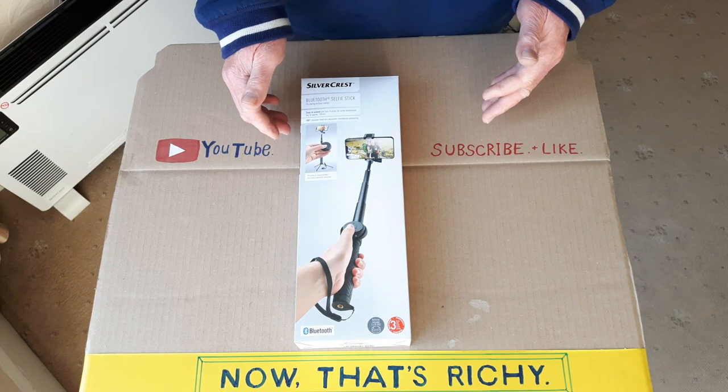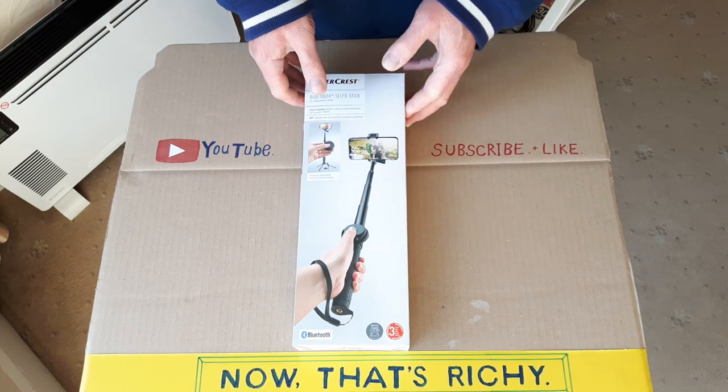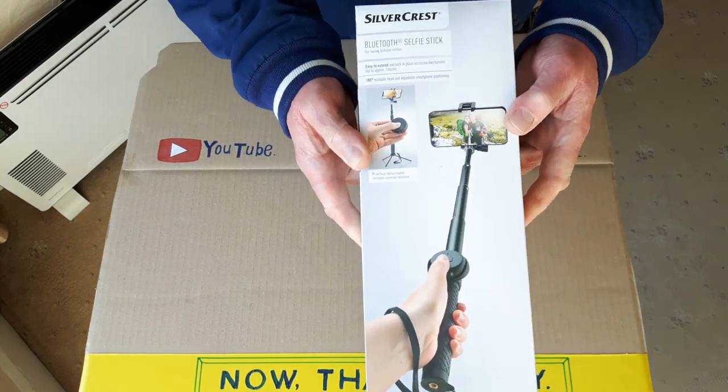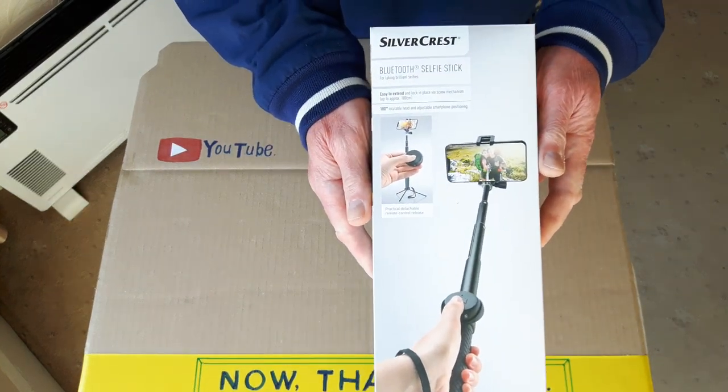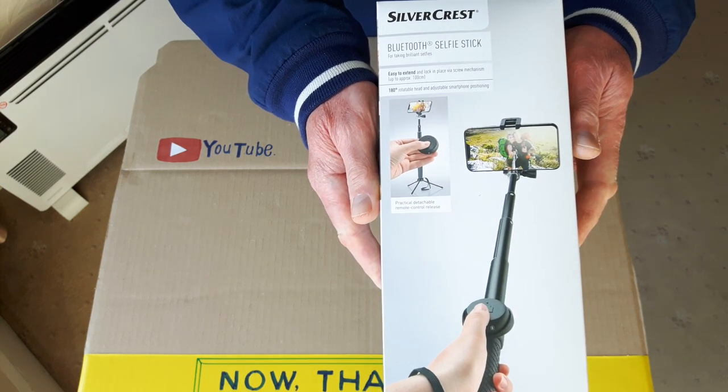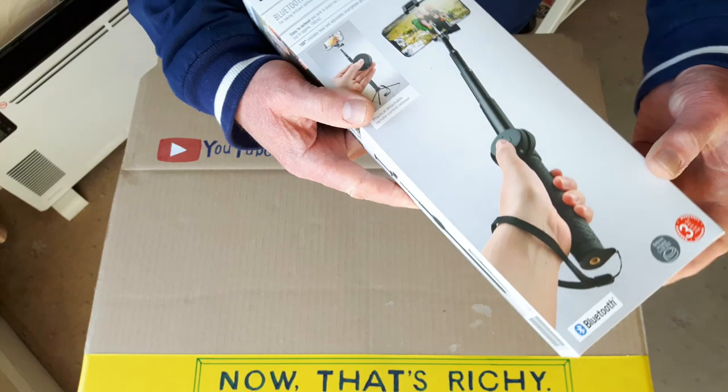Hello people, it's NowThat's Richie here. In this video, I'm going to be unboxing and reviewing Lidl's Bluetooth Selfie Stick which I bought about 3 days ago. £9.99 here in the UK. Quite a good bargain.